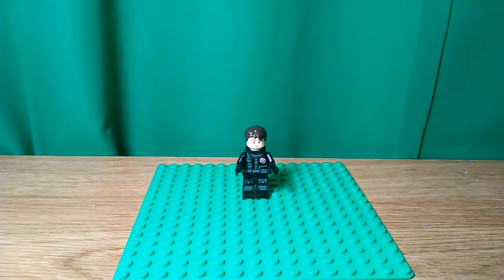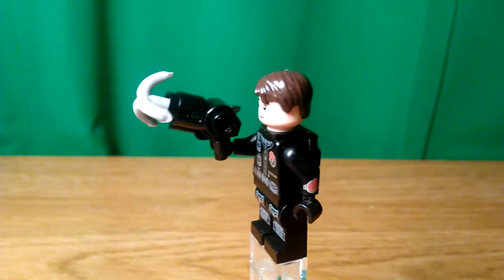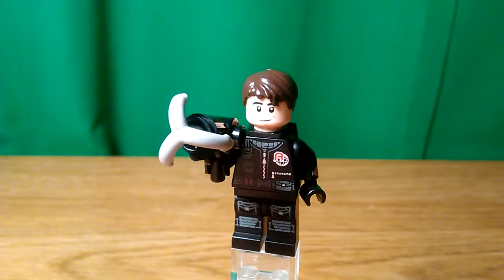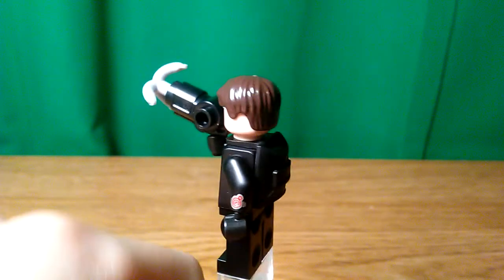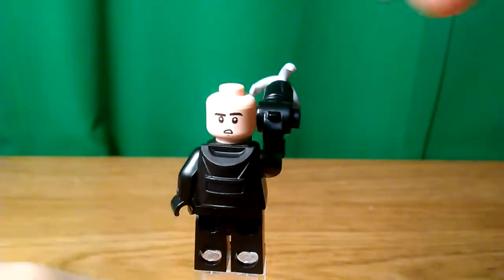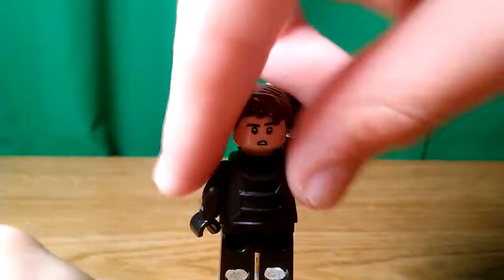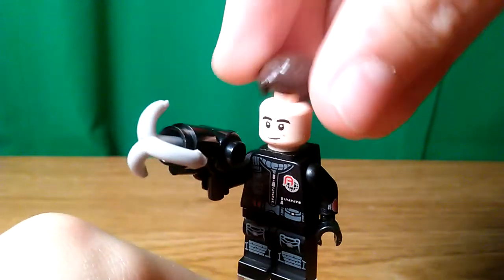Feel free to add any accessories that you want, like a grapple gun. Here you can see him — he doesn't have any back printing, but the back face would just be the confused face. You won't use a set face. How many times do I use a set face? I do not know.